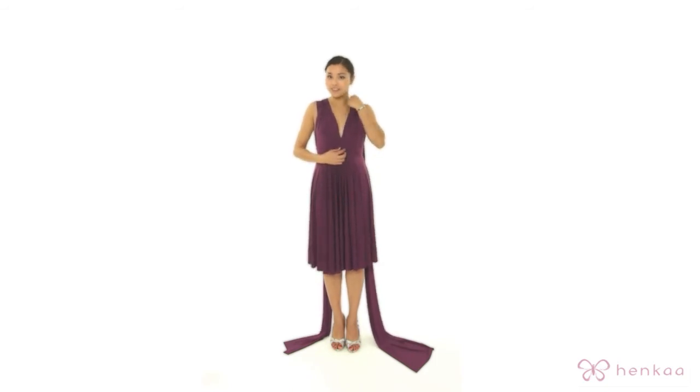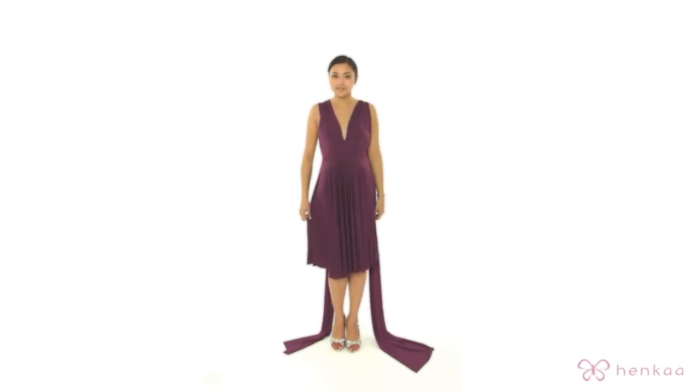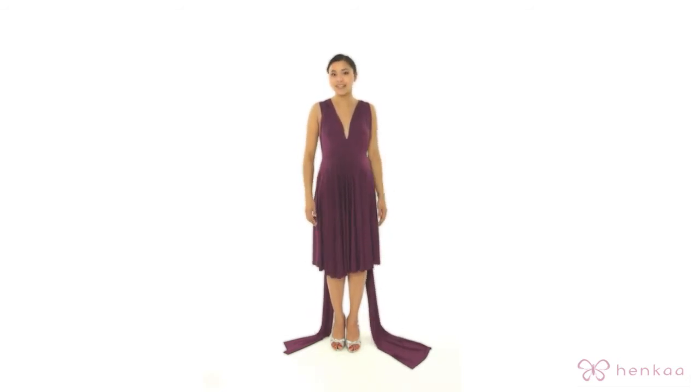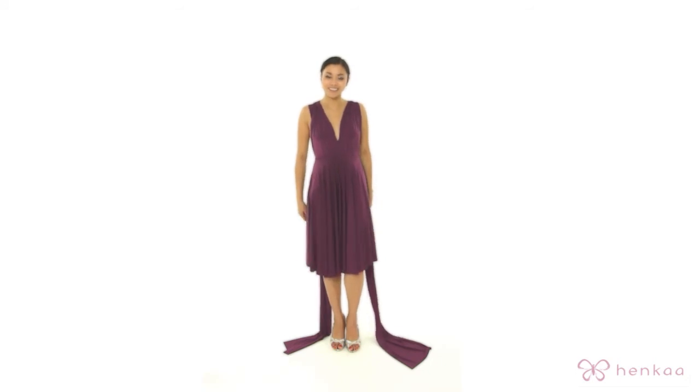If you have any other tips or tricks of your own, please feel free to send them to us. And if you invent a style that lengthens or shortens the dress, please let us know. Thank you for watching Henka TV.